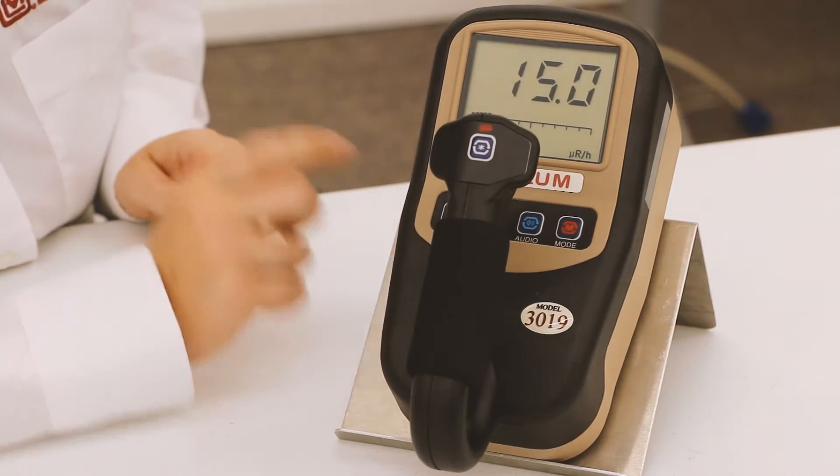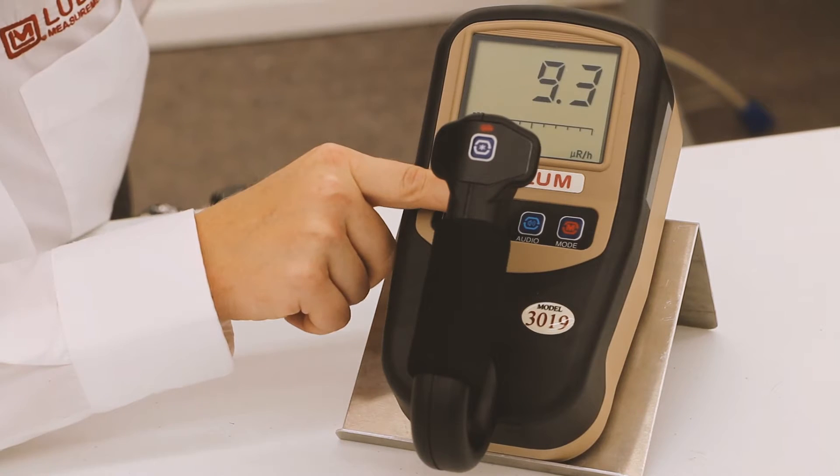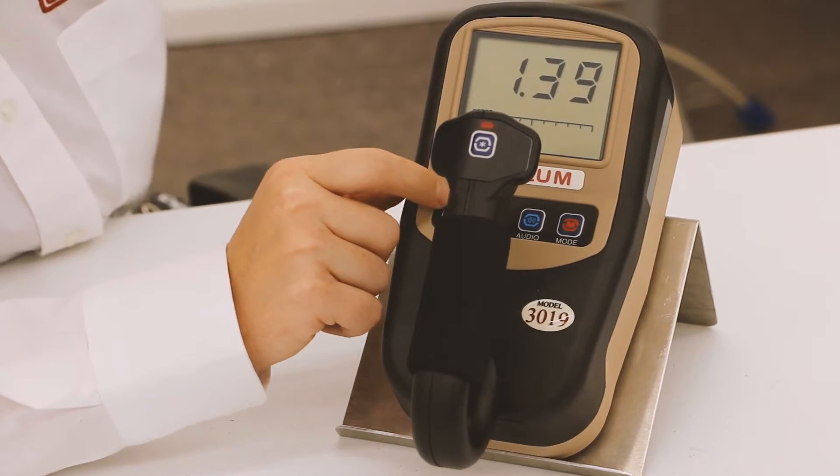This one is a little lighter weight and it's made out of a polycarbonate housing. It has two units of measurement that are user selectable. It can also have click audio, though this one does not right now.